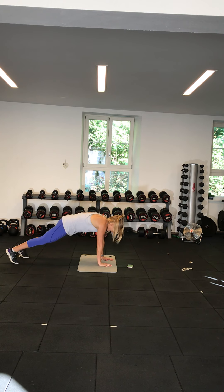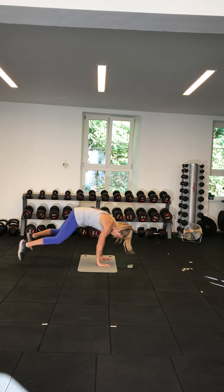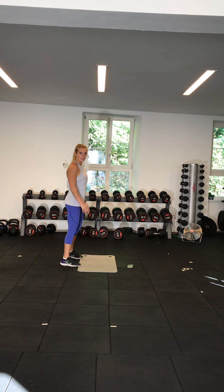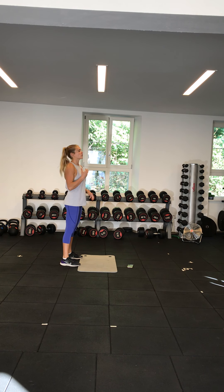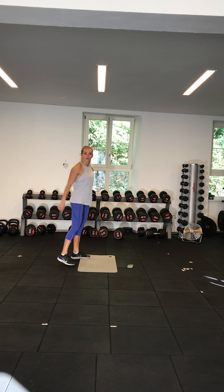Variation three is a more plyometric burpee: hands down, jump the feet back, jump the feet in, and jump up. Pick whichever level suits you — down, feet back, up, jump up.